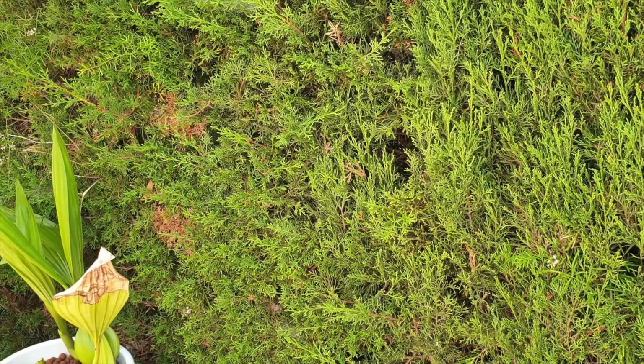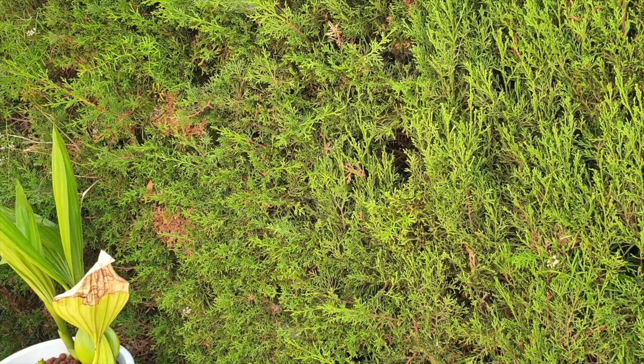Do you ever find yourself in a situation with your orchid collection where you have to get a move on with an orchid, but you feel as though today is not the day? However, there is no more time left. Tomorrow isn't the day either. Hands are shaky, you're indecisive, and all of those things influencing your mind. Personally, I have me one of those days.